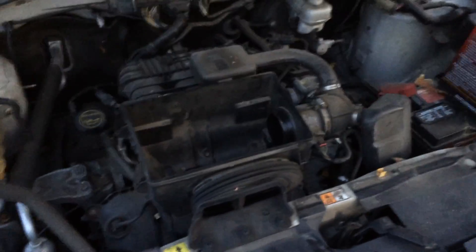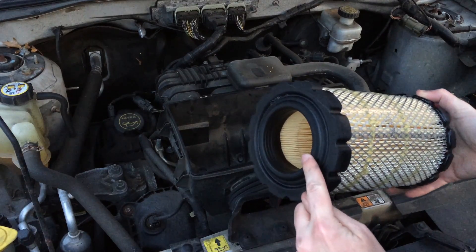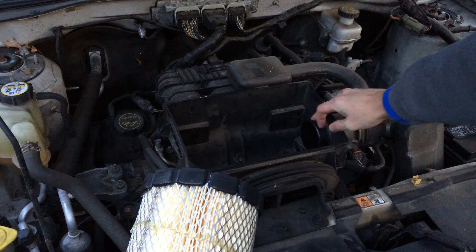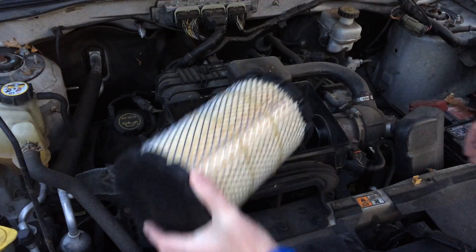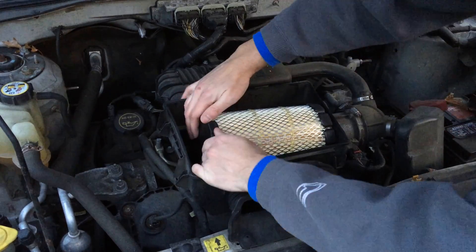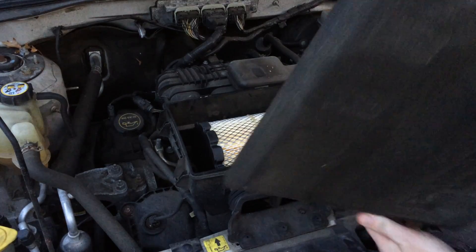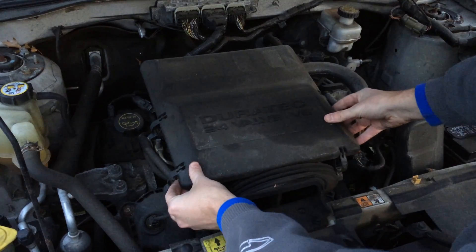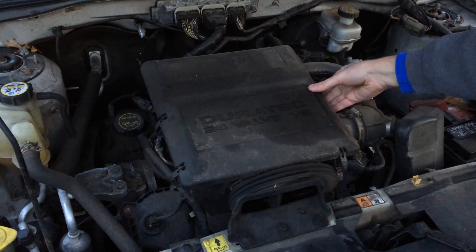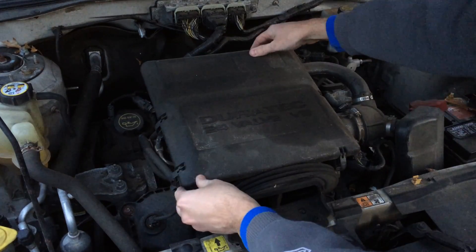Now we can install the new air filter. You'll want the open side on the right and the closed side on the left. Get that open piece so it sits around this right here. Grab the cover, reinstall it, and put your clips back on. Make sure they're tight and everything is nice and sturdy.